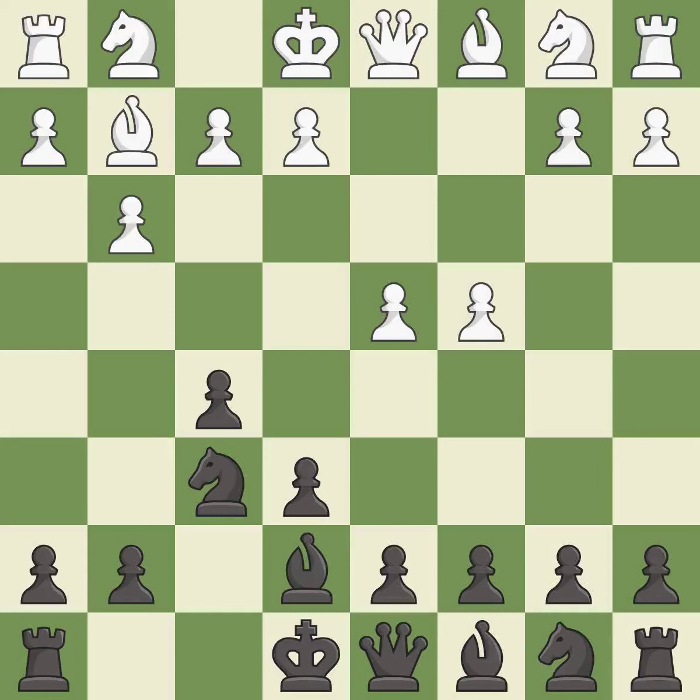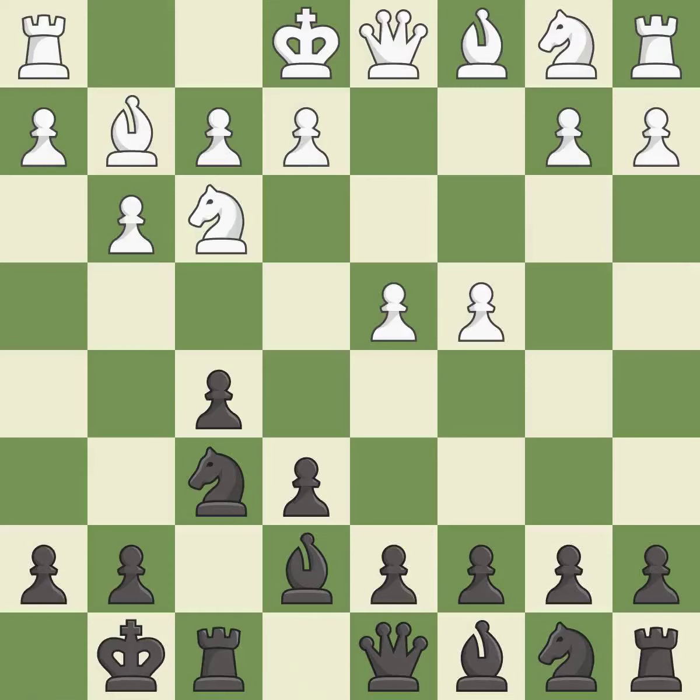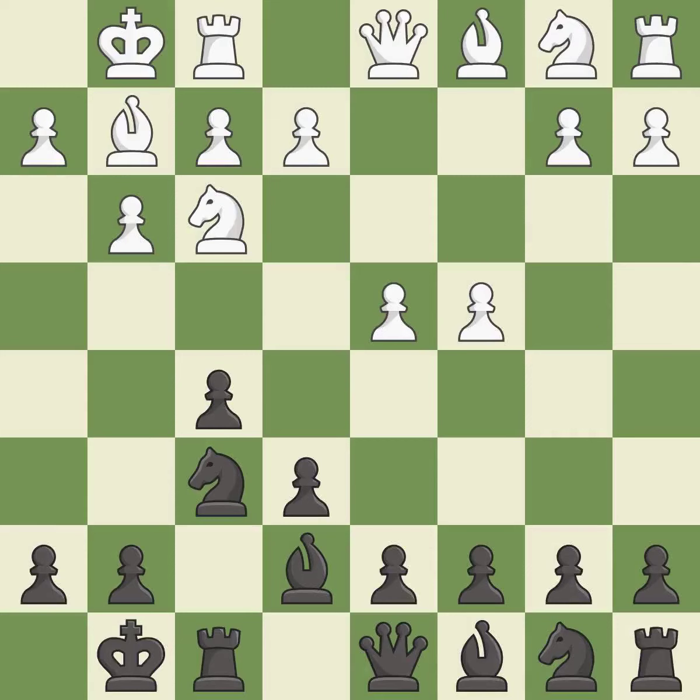This develops a bishop off its starting square, getting it into the action. This activates a knight by developing it off of its starting square. Castling gets the king to a safer square, out of the center of the board, while also developing a rook. Castling kingside tends to be safer because the king is further from the center. Castling also develops a rook while moving the king to safety.